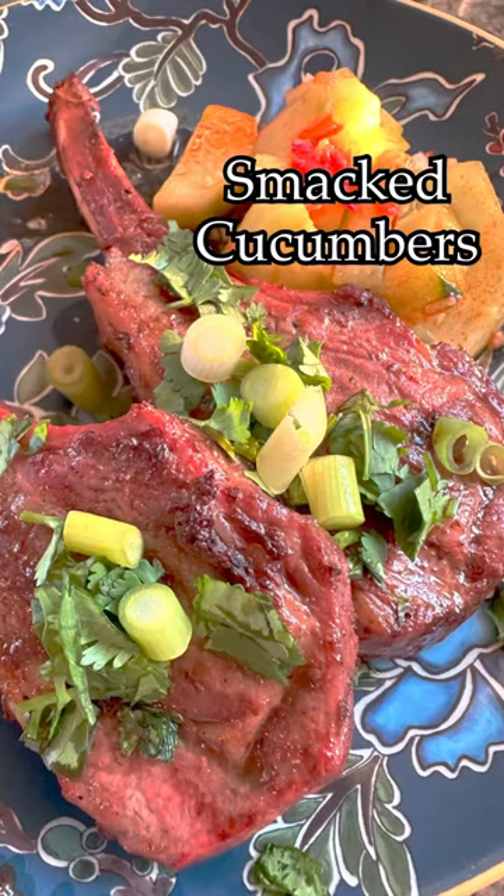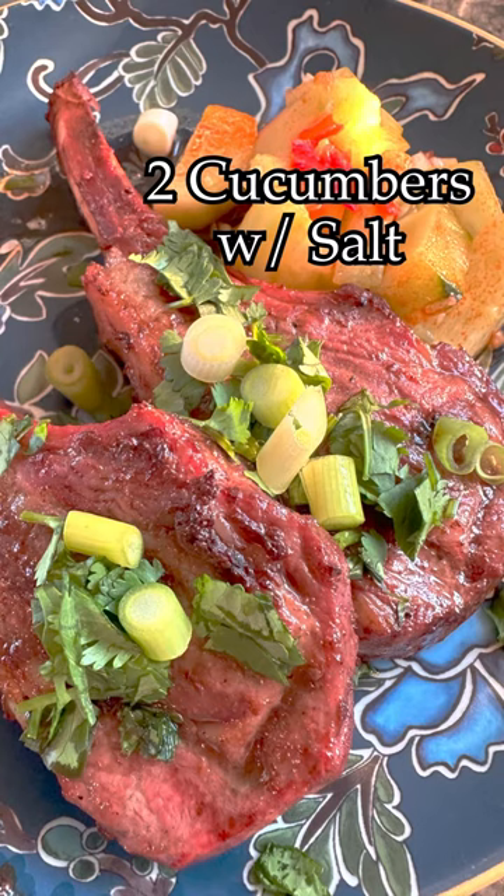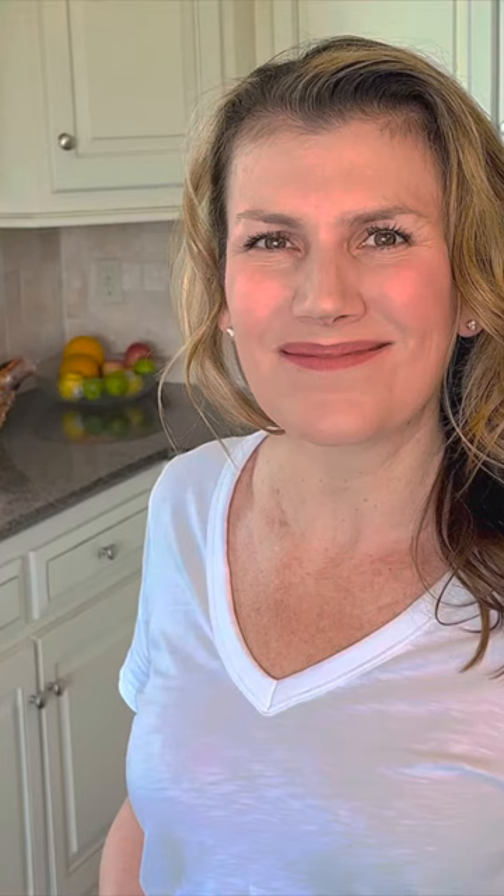Here you see the lamb chops with the smacked cucumbers. We took two cucumbers, chopped them up, put them in salt, drained off the water in 30 minutes, added in some Thai chilies to taste, and about two tablespoons each of rice vinegar, chopped garlic, and a pinch of sugar and sesame oil. Another cosmic food in the books.